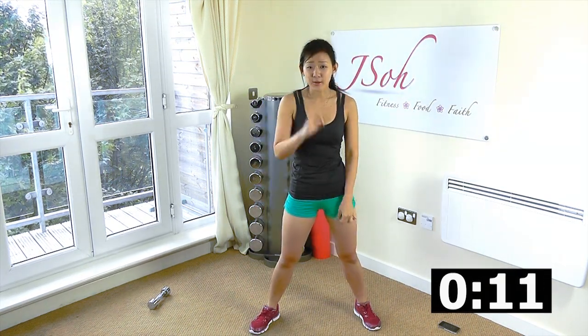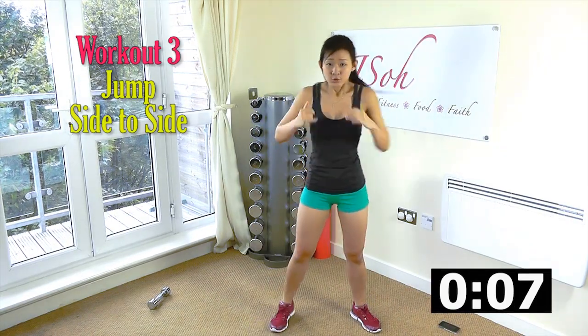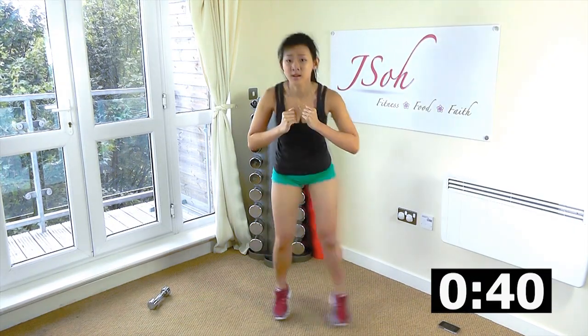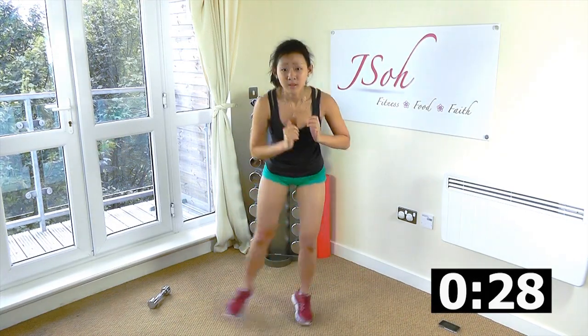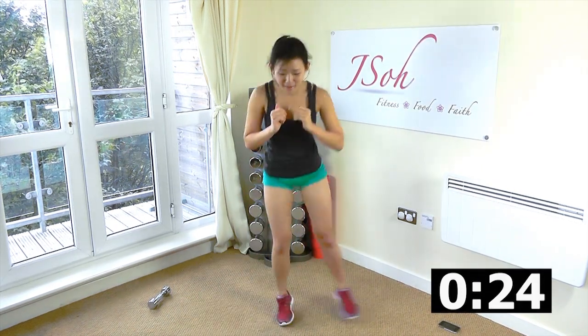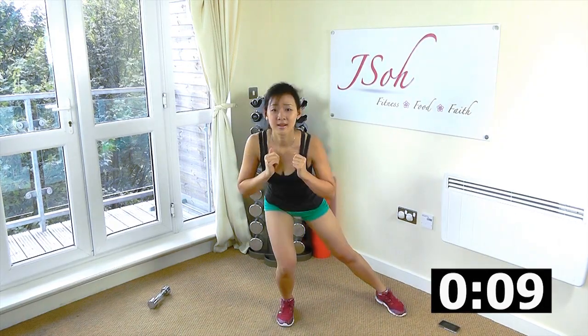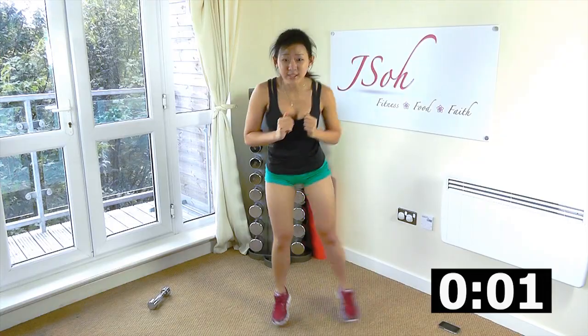Third workout: jump side to side. Try to go as low as you can and try to spread your legs as wide as you can. Ready? Let's go. Jump. Really feel your inner thighs and your legs working. Your core is the one that's helping you to stay upright and to keep your balance. You're doing well. Do not stop when you're tired — stop only when you're done. Rest.